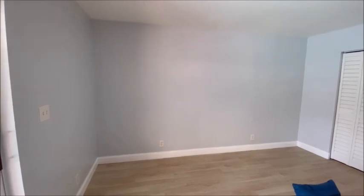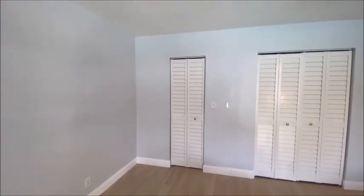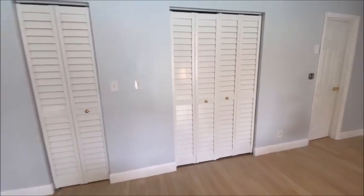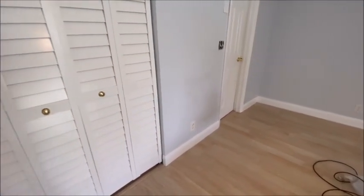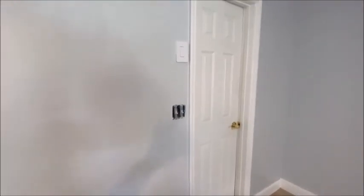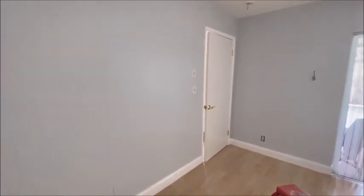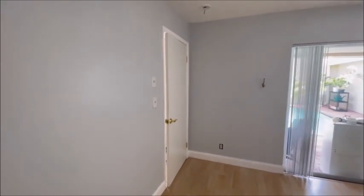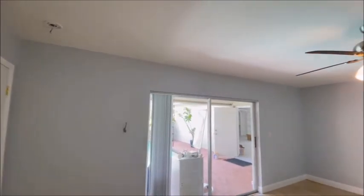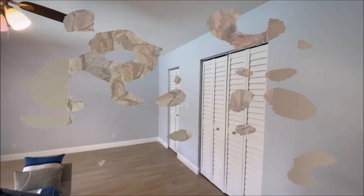The master bedroom is done. Baseboards all gloss white, brand new wall switches, doors all done gloss white, brass doorknobs. We also replaced the wall covers — the switch covers and the plug covers — with brand new ones because the old ones had paint all over them. Nice straight lines across the ceiling line, all hand cut in.